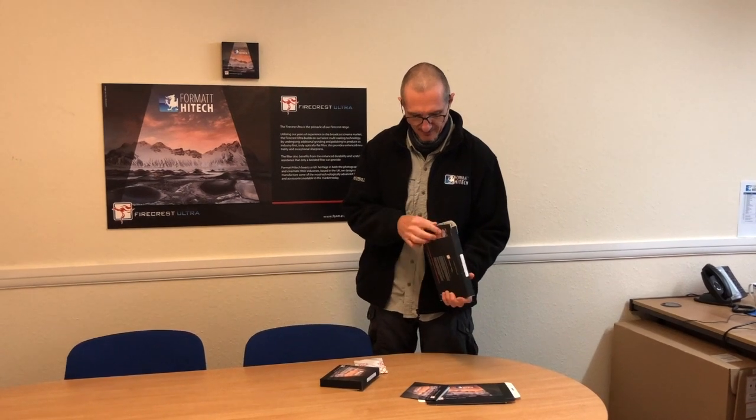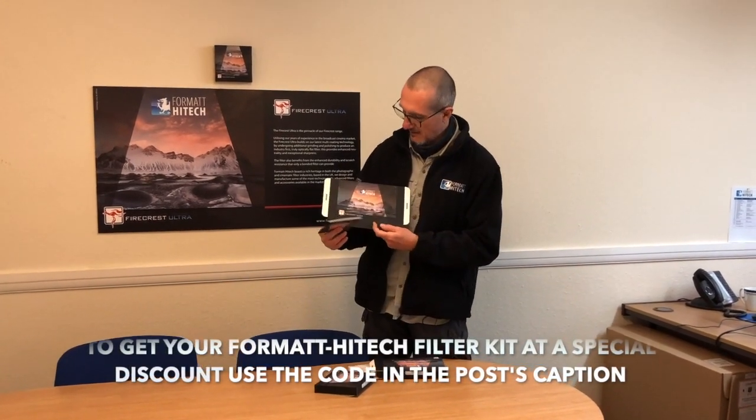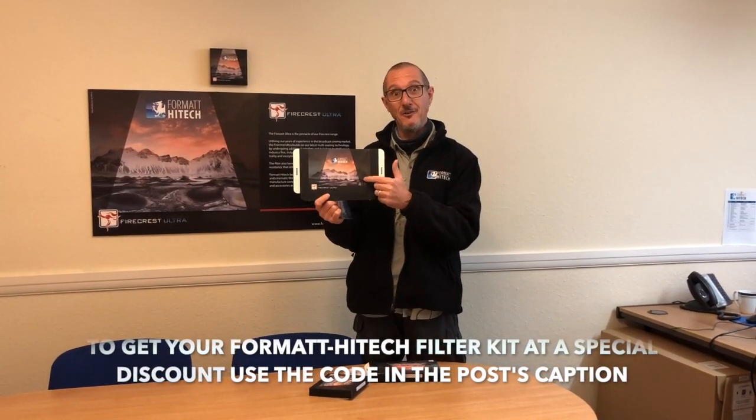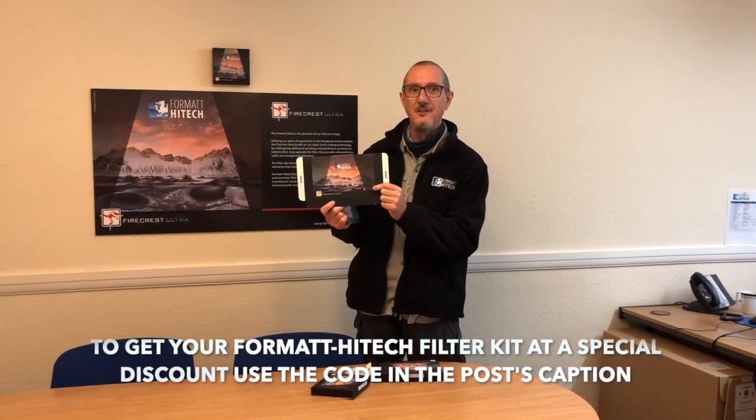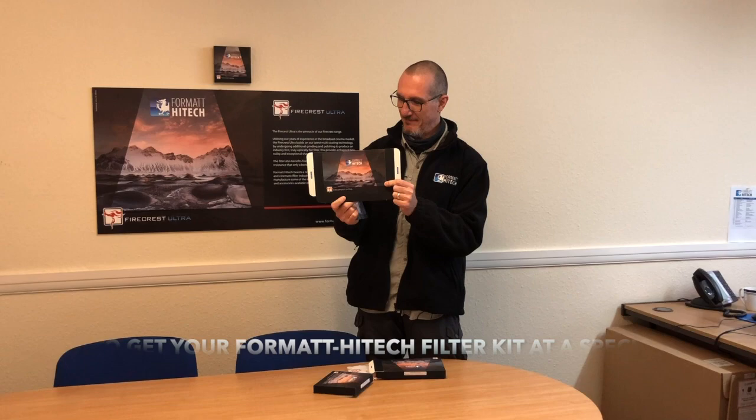And finally, for saying goodbye, this is the new Ultra packaging. This is Vestrahorn in Iceland, on a very cold but beautiful sunset.